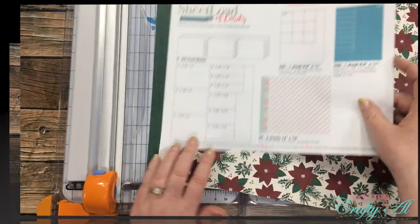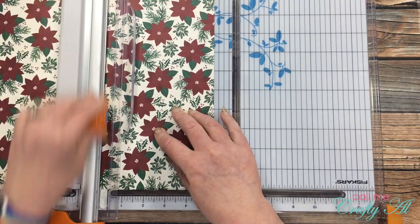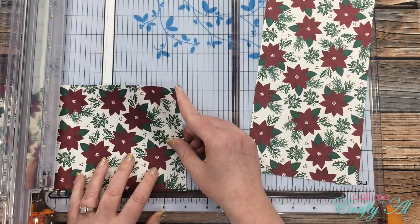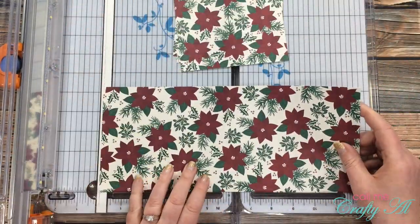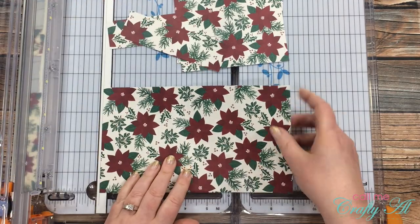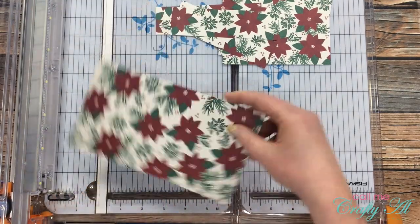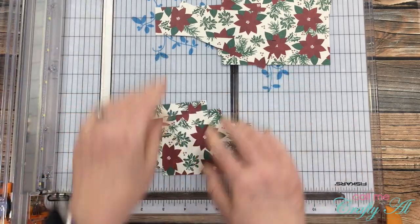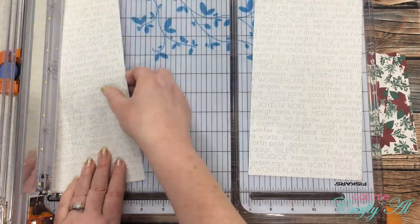Let's get crafty! To start I'm cutting my pattern papers. I'll show you how I cut one and do the other two off camera. I start by cutting two strips that are five and a quarter inches wide. That first strip I then rotate and cut into three pieces that are four inches tall. For the second strip I cut three pieces that are one and a half inches tall, using the one and a half inch mark to the left of the cut line on my trimmer. Once those are cut, the paper gets rotated again and trimmed to four and a quarter inches wide, then cut into three pieces that are two and a half inches. Each of the three sheets yields nine pieces.